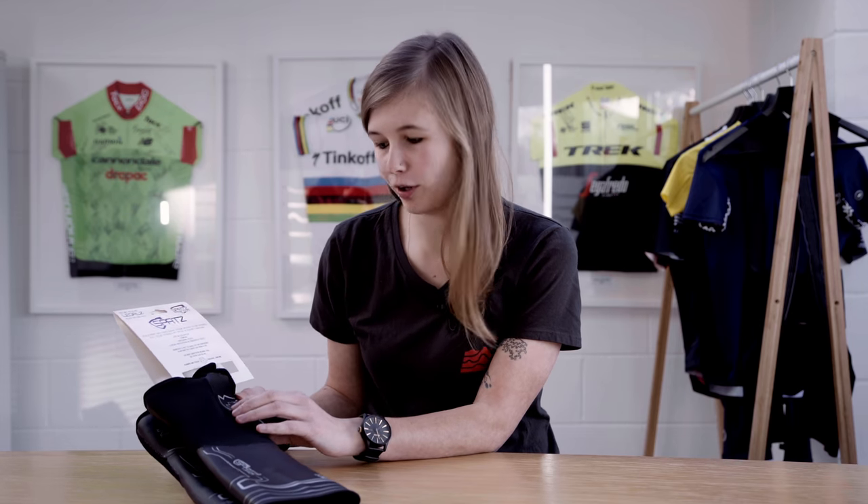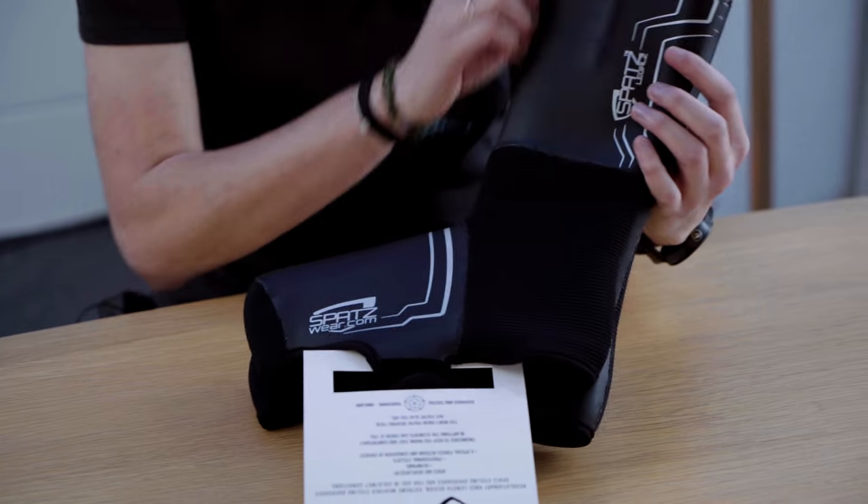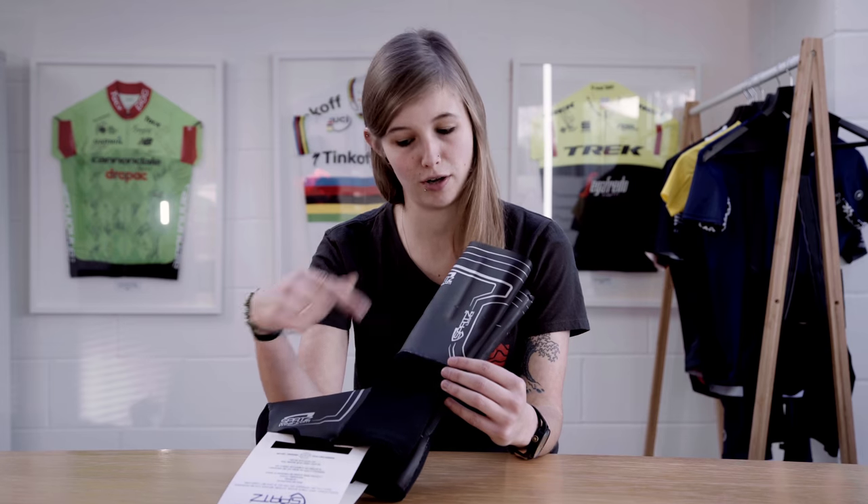These overshoes will give you the protection that you need in the cold and wet weather. As you can see, they come up quite high for a standard overshoe, and there are actually three different models available in three different lengths.